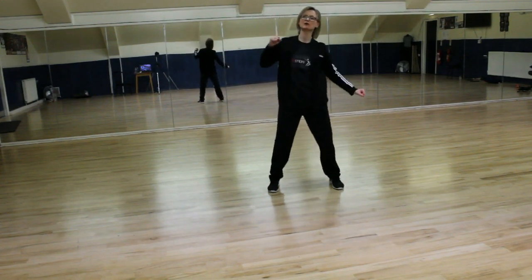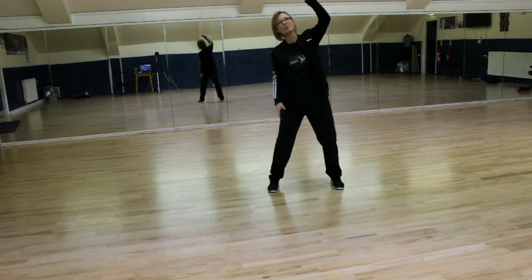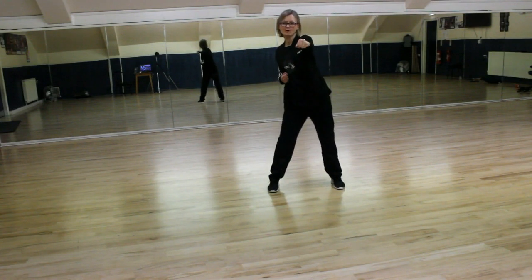We punch up to the ceiling twice with this hand, so we're going 1, 2, and then the other hand 1, 2, and then we take 4 punches forwards: 1, 2, 3, 4.